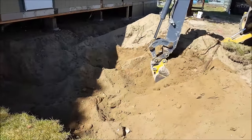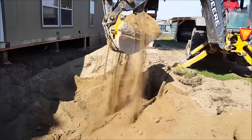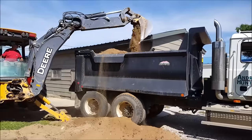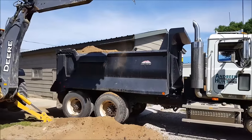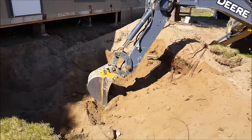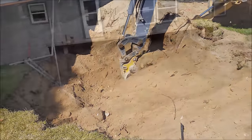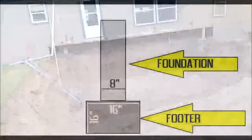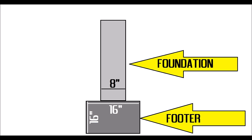To determine the size of your footer you will need to check with your local building codes. There are a lot of variables that can come into play such as soil samples, possible underground water, and much more. Where I'm located, a foundation block wall that is eight inches wide requires a footer that is twice the width with a minimum thickness height of 16 inches. So for my foundation my footer will be 16 inches by 16 inches.